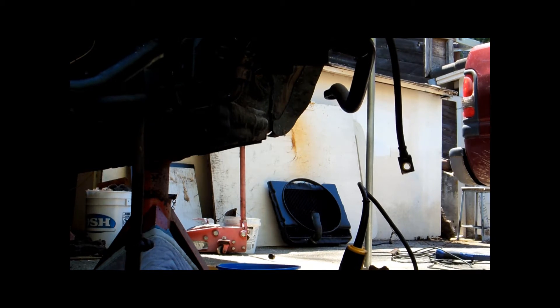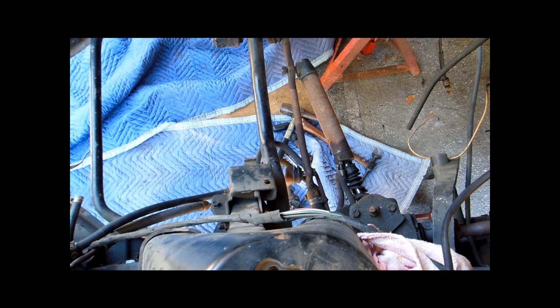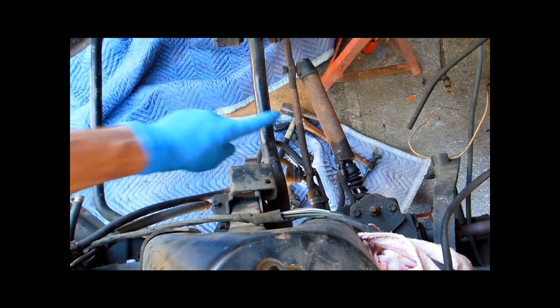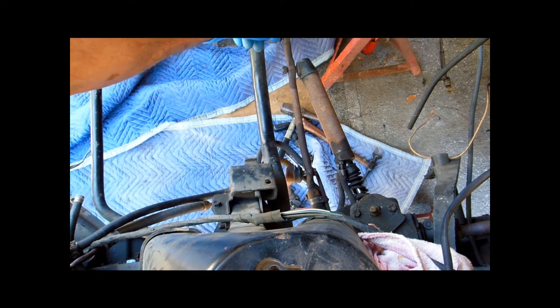I'm going to shut the camera off for a minute. I was off-film — I took the cotter pins out and broke things loose the way I showed earlier. I've got to get all these lines and hoses and all this leaky stuff out of here. You'll be watching me remove the power steering drag link and idler arm.